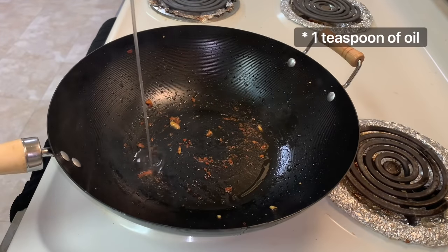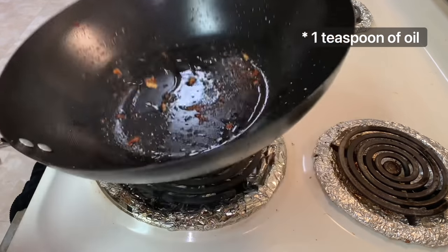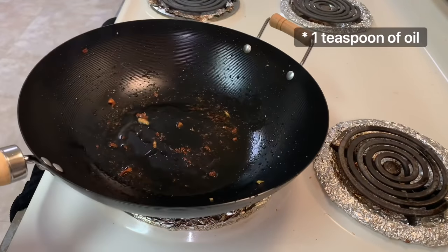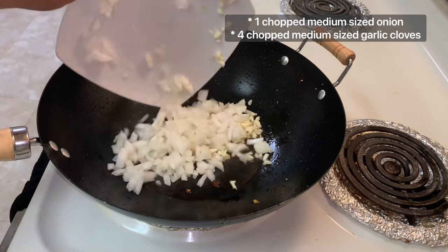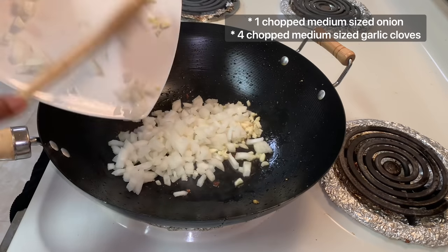Once all the chicken is out of the pan, I'm going to add in about one teaspoon of oil — coconut oil again, but any oil works. Then I'm going to add in my chopped onions and garlic, give this a stir, and leave it to cook until the onions are translucent.